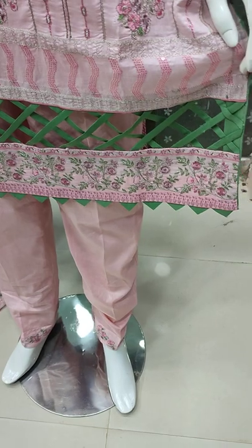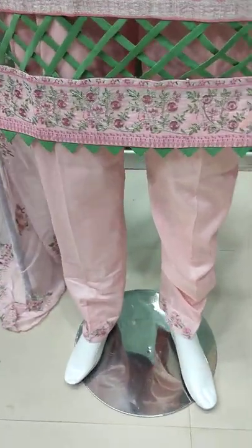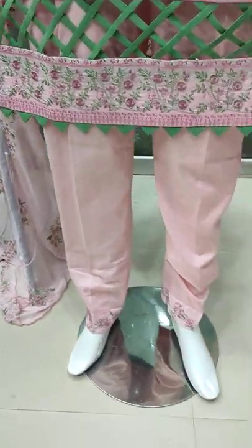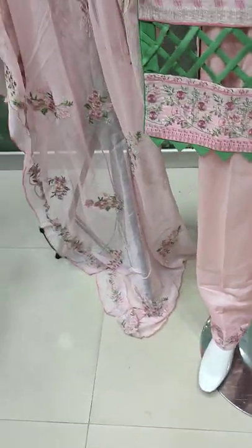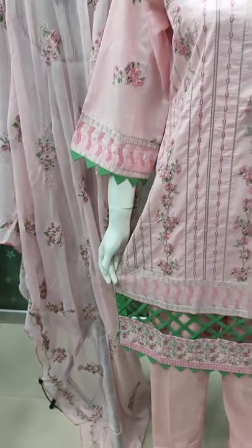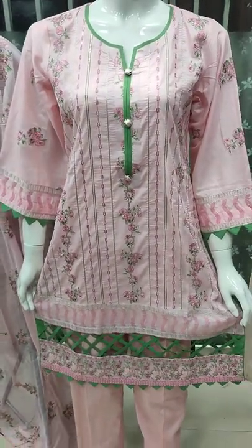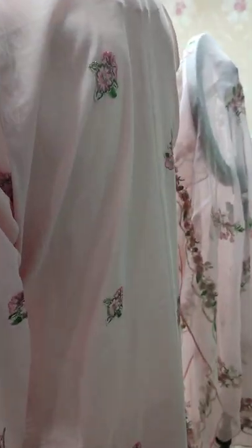The cost is $3,500. This is a Shifon Embroider. Semi-stitching cost is $2,000. This is a back embroidery.